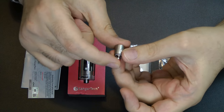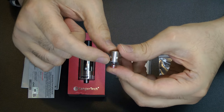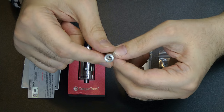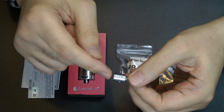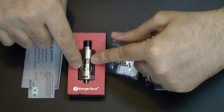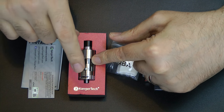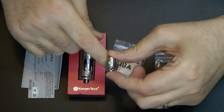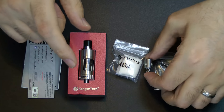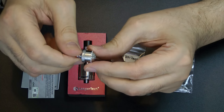You get a total of three heads. This is the mouth-to-lung atomizing head — a 1.5 ohm, fairly standard, and it's round as opposed to the original square ones that came with the sub-tank. Inside here there is a ceramic coil with a resistance of 0.5 ohms, so that's for sub-ohming and the 1.5 is for mouth-to-lung. They're trying to use the same tank for two different purposes, which is very good. And then this is the new design for the RBA deck.